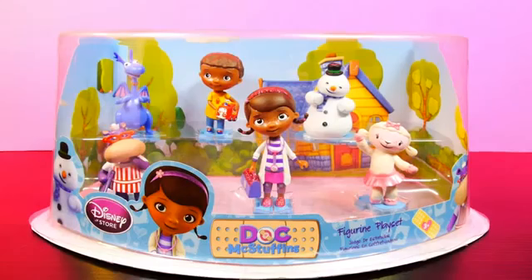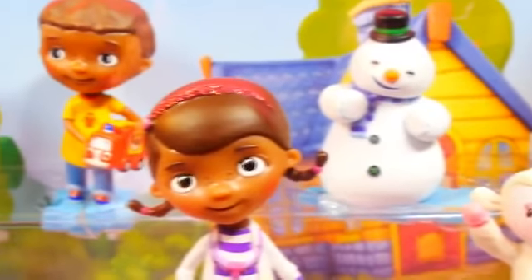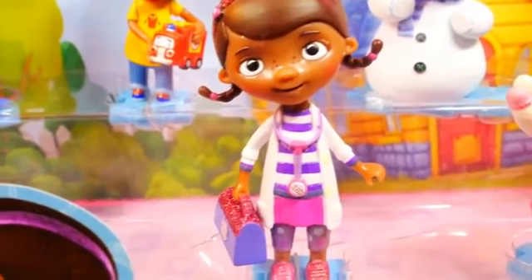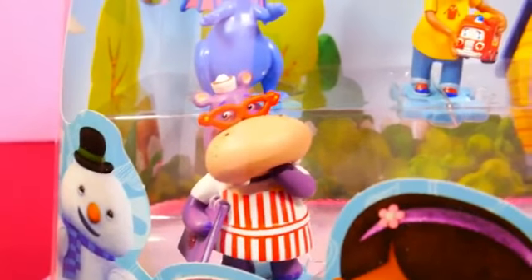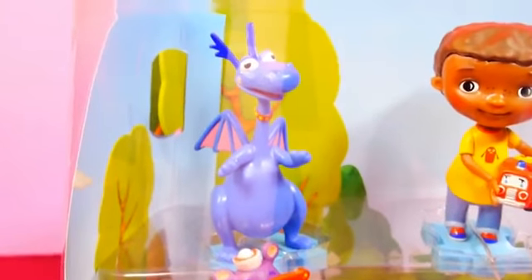Are you in the club? Hey guys, this is Disney Cars Toy Club and today we're bringing you our Doc McStuffins figurine playset. The playset comes with six different figurines and we bought ours at the Disney Store. Okay, let's take a look.